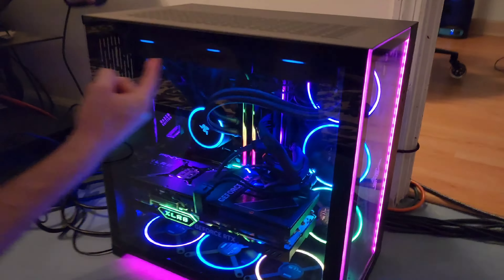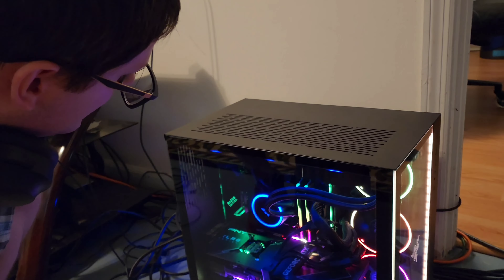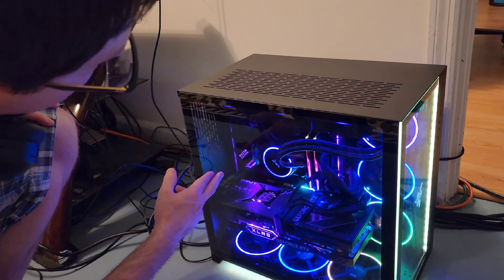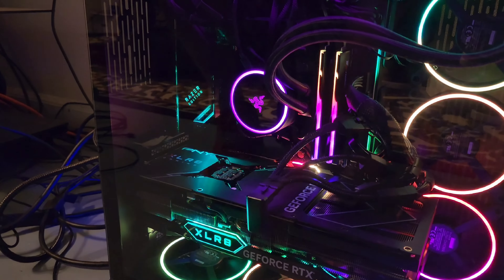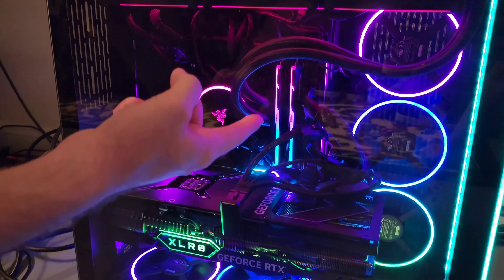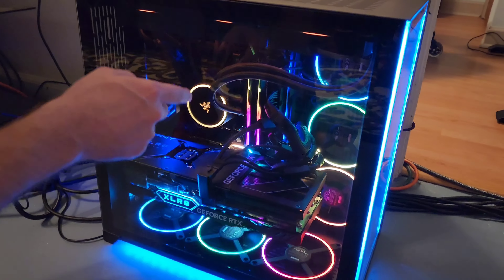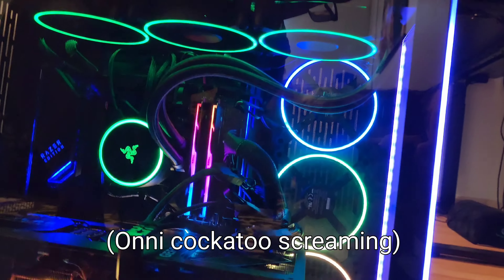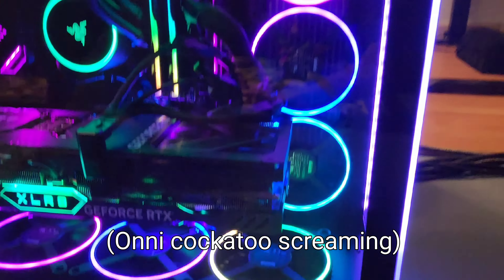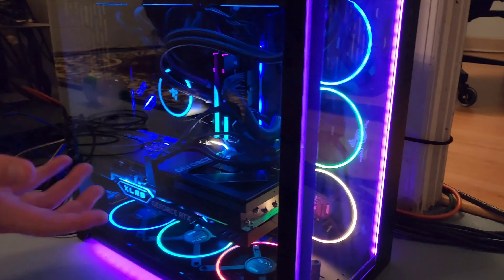Alright, so we have a 340mm AIO by Razer, and then we have a Z690 Razer Edition ASRock motherboard, and then we have G.Skill Trident Z RGB RAM DDR5 with 6400MHz of speed, and then we have 6 normal Razer fans, 120mm, running at 2400RPM.